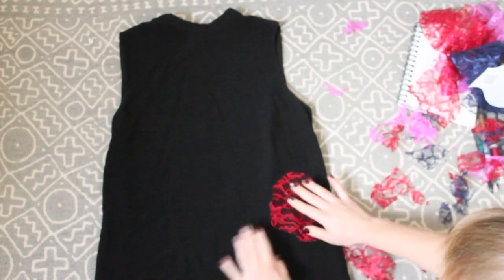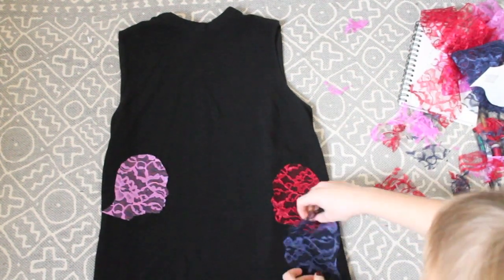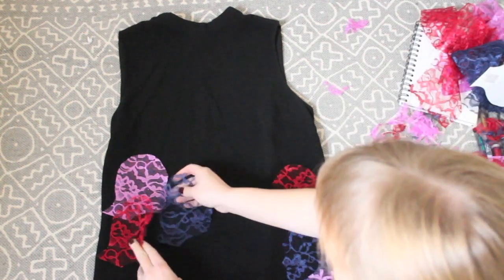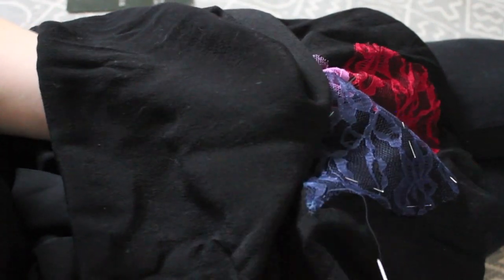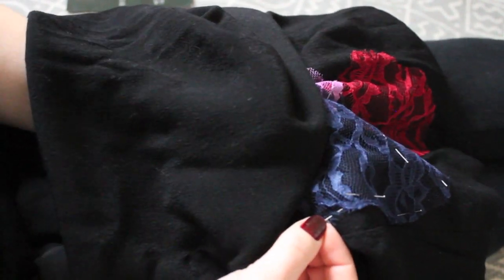Then you just carefully pin down the pieces of fabric as desired, taking care to separate the lining of your dress or garment if it has one. I'm just sewing it onto the outer part of the garment so that when the lining is down, you can't see any of the stitching on the inside.